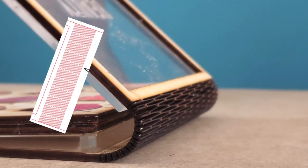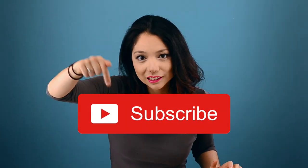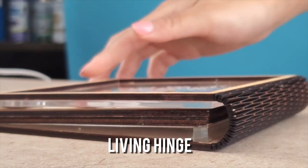This kind of hinge is known as a living hinge. Now, this wouldn't be Beauty and the Bolt if we didn't get into the awesome material science behind the build. Before we get into it, you should hit that subscribe button. Okay, now let's get into it. A living hinge is simply an altered part of the parent material, meaning that a hinge can be put in without needing to join two separate pieces of material together.